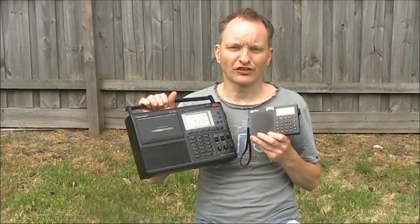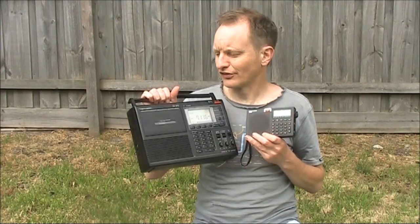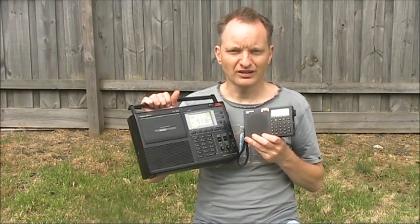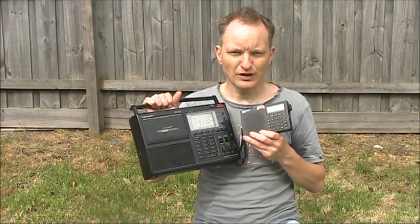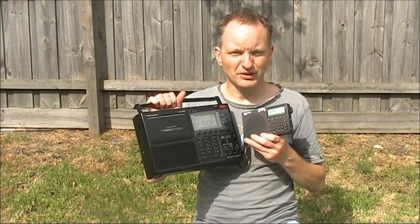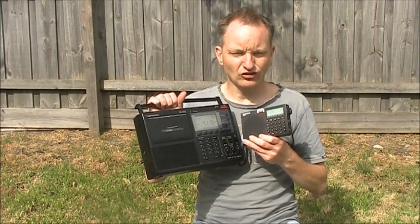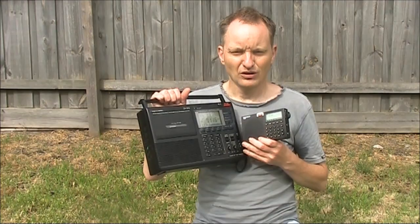To summarise: as a receiver, I prefer the Digitech over the Realistic. The selectivity is better, especially on FM, and the sensitivity, if anything, is also slightly superior. Tuning was easier on SSB, because the fine tuning on the Digitech was finer than the BFO adjustment on the Realistic.